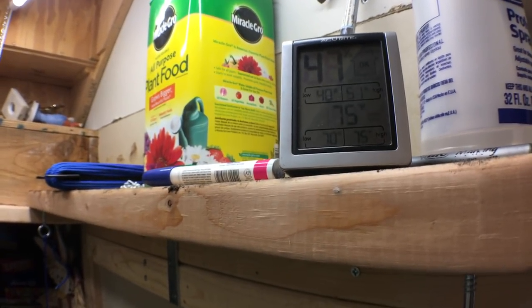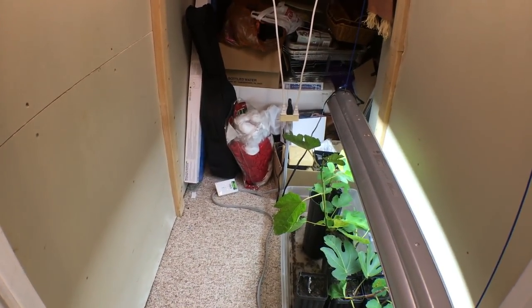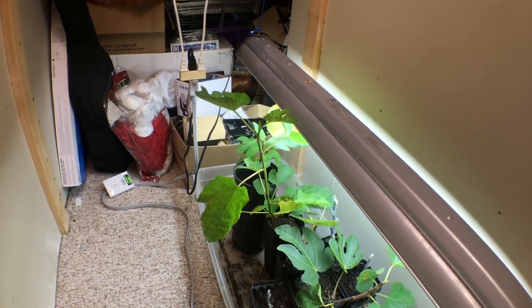The warmer the temperatures — you can see I've got a thermometer in here that also tracks the humidity — the higher the temperature, the more heat these cuttings will have and the faster their metabolisms can go.